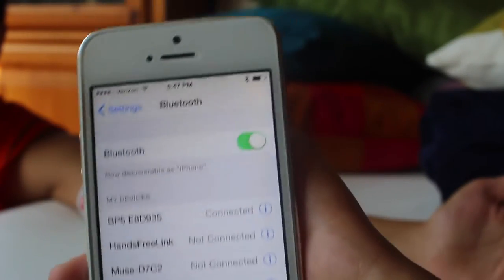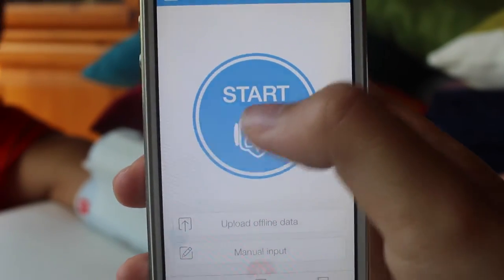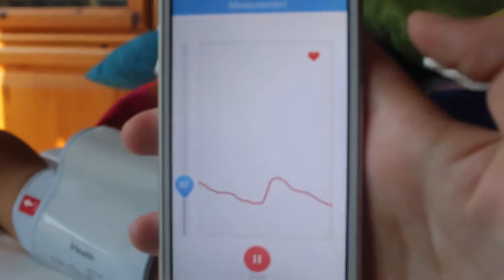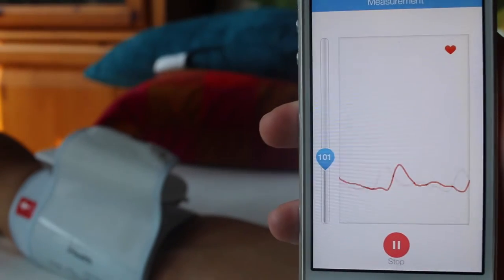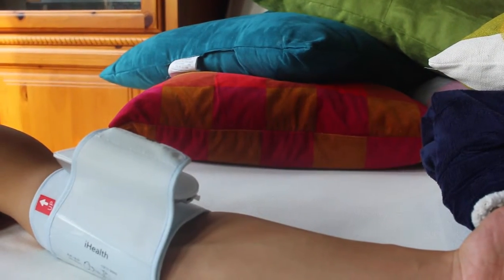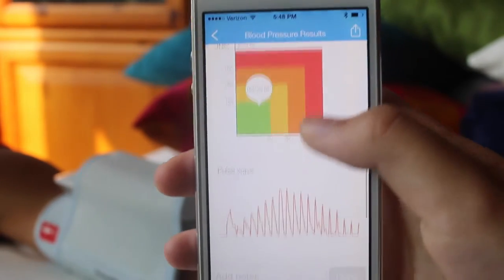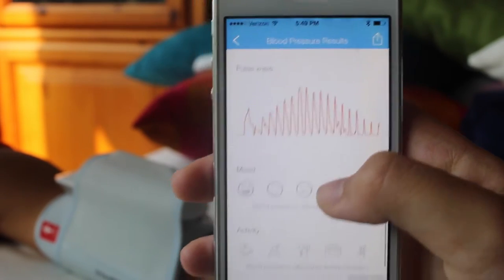Then, connect with Bluetooth and launch your app. The free iHealth My Vitals app tracks and packs your data, and allows you to quickly share your info with your doctor or physician. It is backed up on iHealth Cloud, allowing you to access your data wherever and whenever you want.